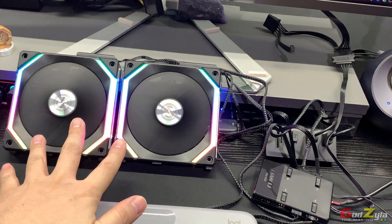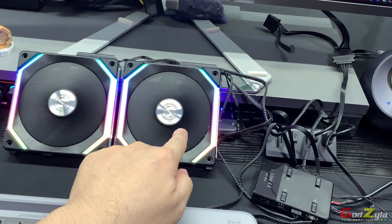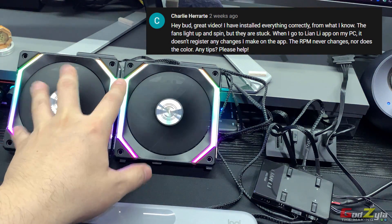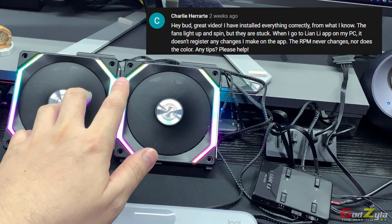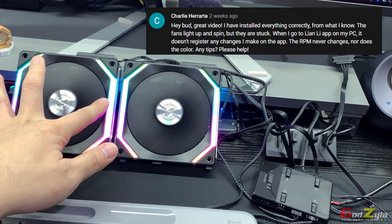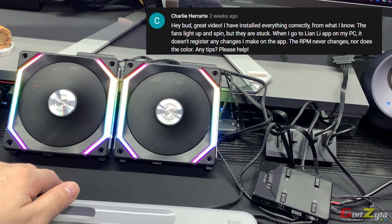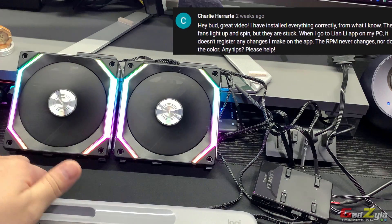In front of me I have SL120 fans connected to the controller — output one and output three. A shoutout to Charlie Herat who asked: the fans light up and respond, but when controlling via L Connect the lights and fan speed don't respond. You'll want to check whether you've done the chipset INF installation — that will likely solve your issue.